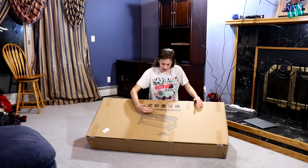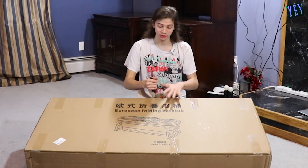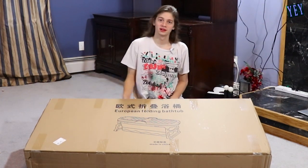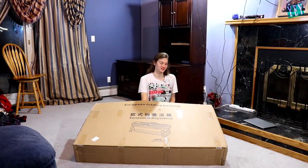It says European folding bathtub. Let's see if I can build this. It says foldable, so I hope they just folded it up and put it in here and I hope I don't got to build nothing. Cause if I do, I'm going to be highly upset. Oh my God — this thing is huge.